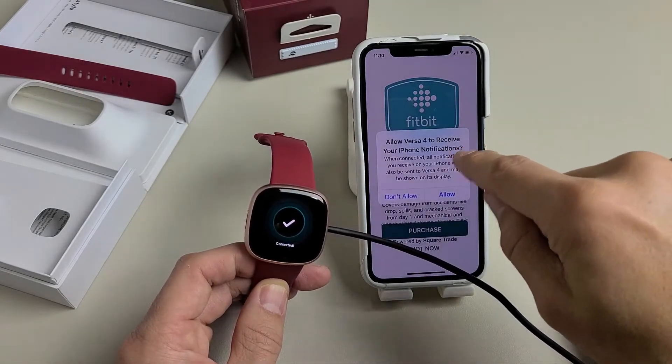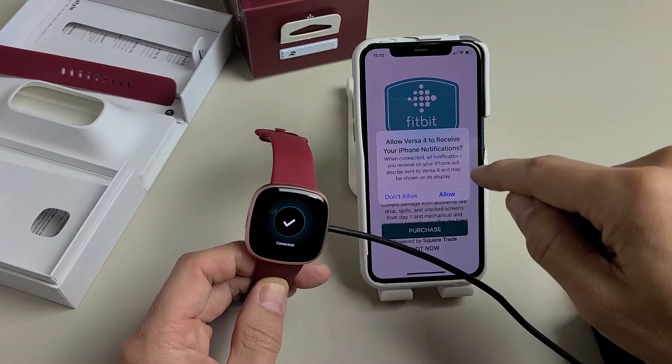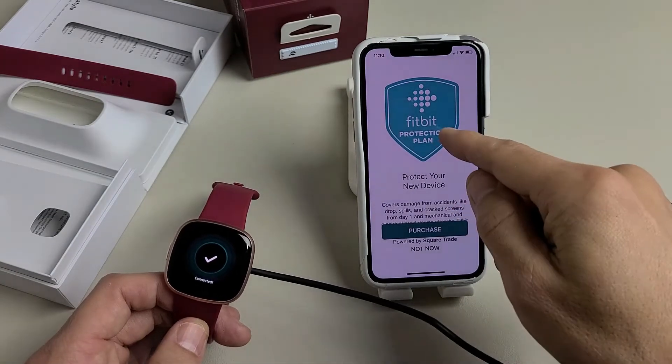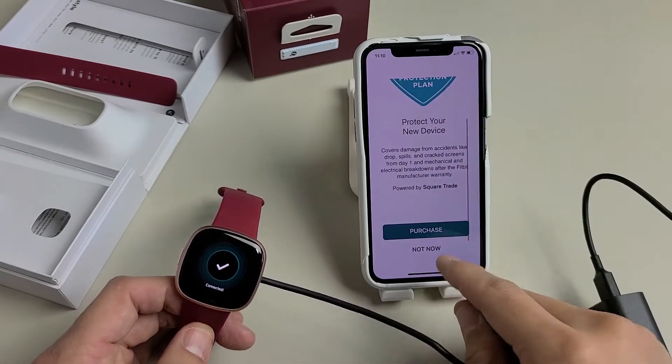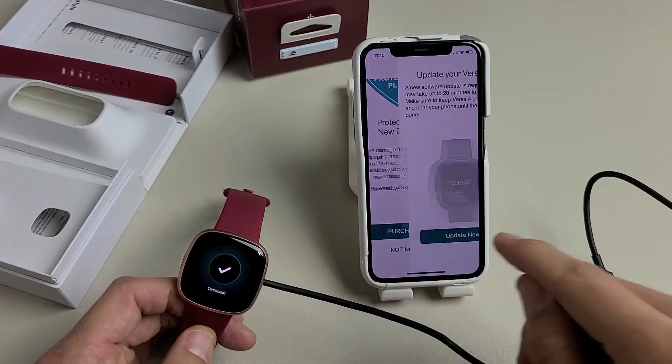It's asking to allow Versa 4 to receive your iPhone notifications — that's up to you, you can allow or don't allow. I'm going to allow it. Next is the Fitbit protection plan; read through that and purchase it if you want, or tap Not Now to skip it. I'm not interested, so I'll skip that.